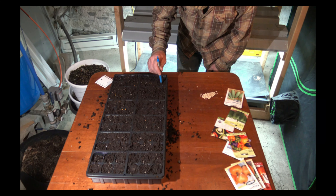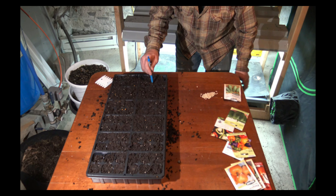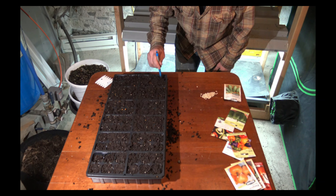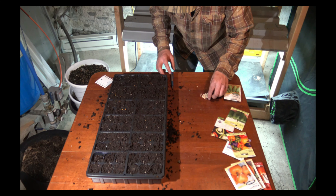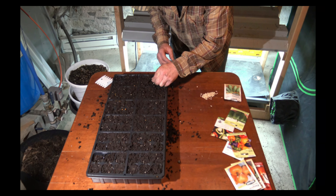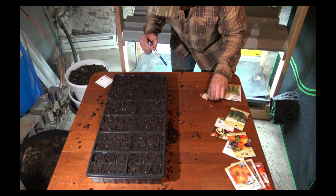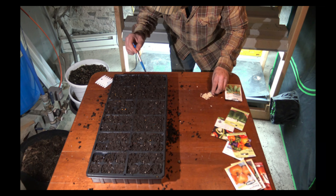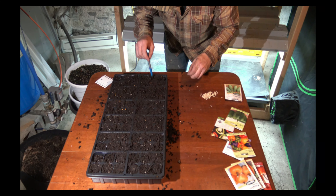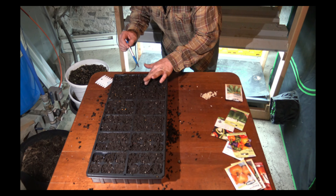For planting the actual seed, I like to use just a pen or something. All of these different types of seeds are going to have a depth at which they want to be planted — it's different for most seeds. So just pay attention to the back of the pack and use something to make a little hole. I usually drop one or two seeds in each, push it down, and just do this for each type of seed that you have. Cover them.